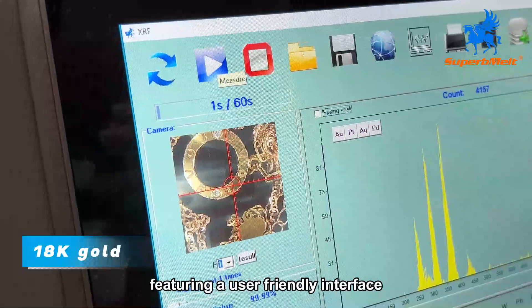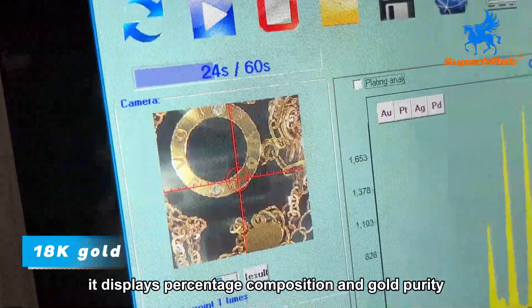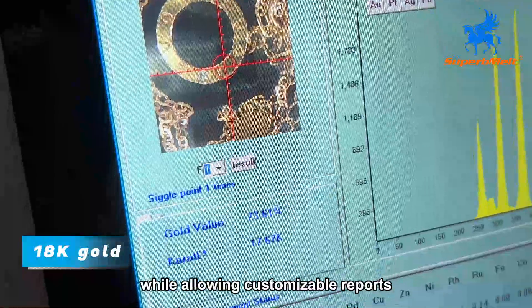Featuring a user-friendly interface, it displays percentage composition and gold purity while allowing customizable reports to meet client needs.